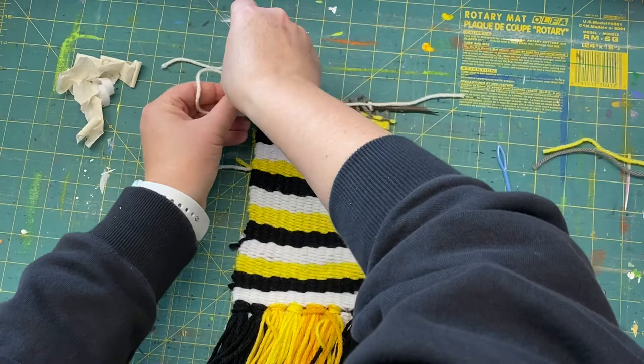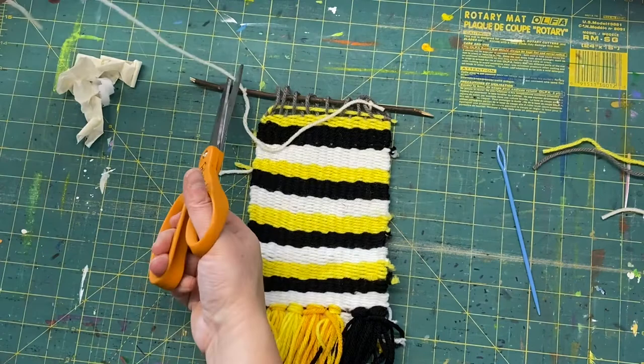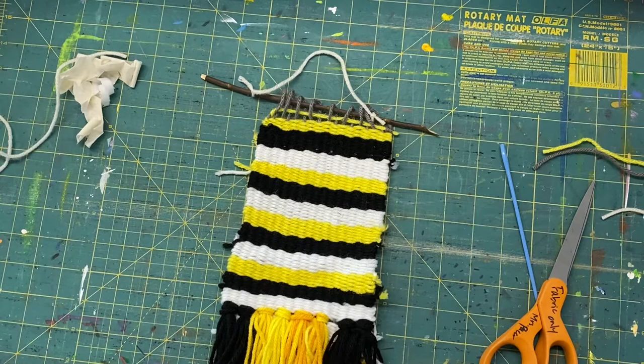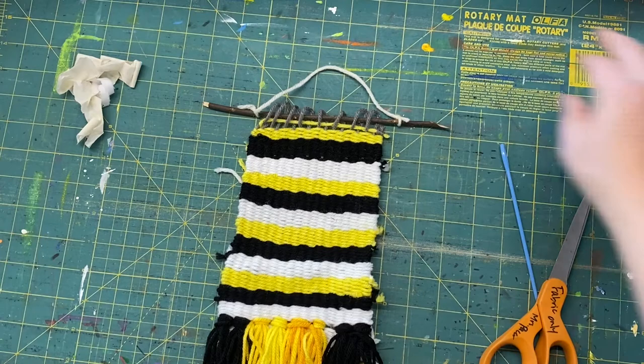And then you're really done! Get it tied there nice and tight — you can trim the ends again. Now you've got this long piece and you can hang it anywhere: on a door handle, on a cabinet knob, or if you have one of those little command sticky hooks like I have in the classroom, you can hang it up at home someplace. And that is it — pretty simple! Good luck!